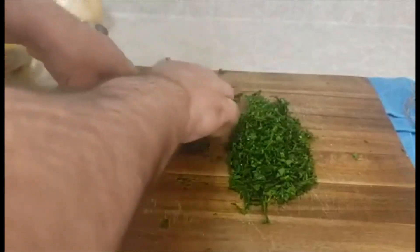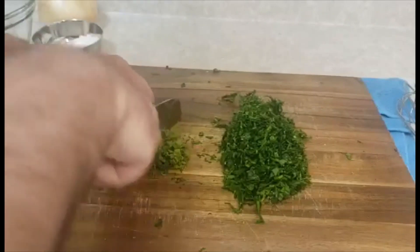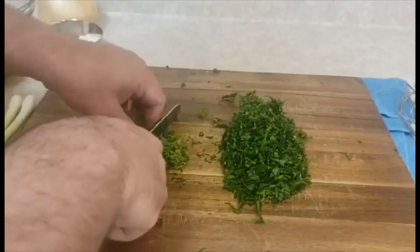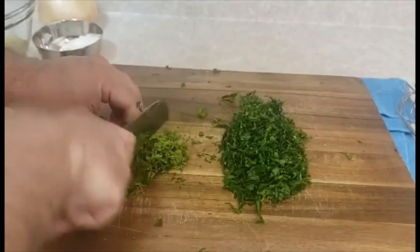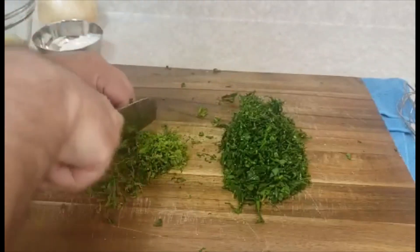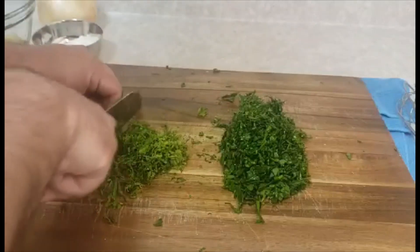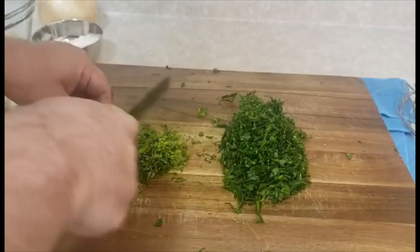After the parsley, I will make my mint. My mint is ready, and I will add them here in the bowl.